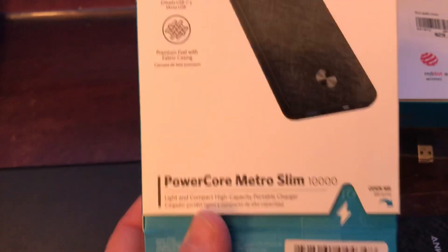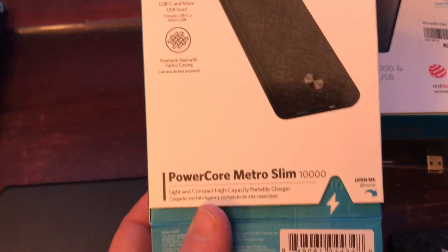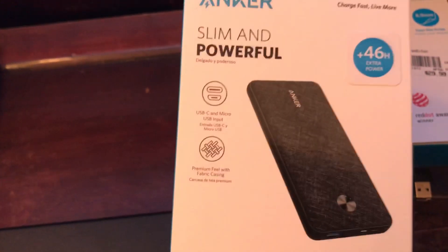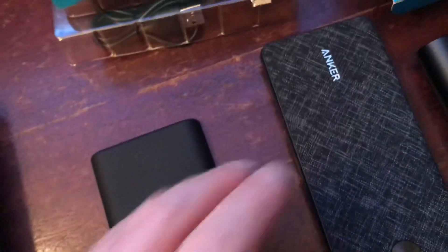So they came out with the Anker Slim and Powerful. I just bought this after I'd hiked the trail — this was last year. This is also a 10,000. This was about 40 bucks at Walmart, and you can see it's longer but it's thinner, and it's got that nice grip so you won't drop it, and it also cuts in weight. This comes in at seven and a quarter ounces, and you probably get about four charges out of it.